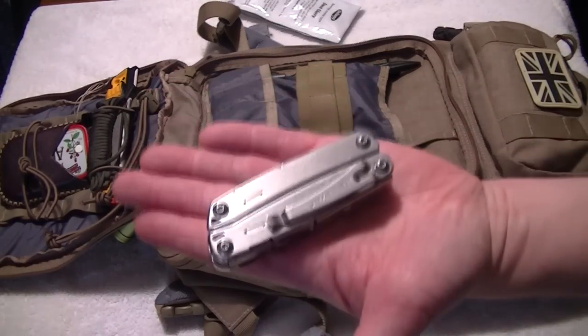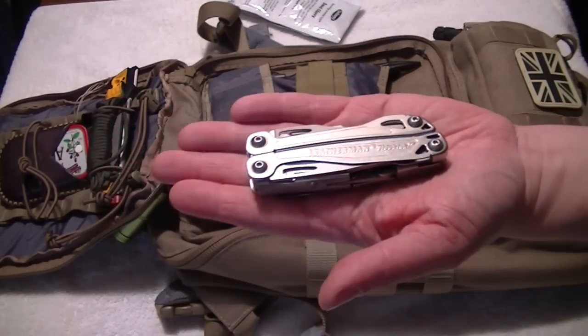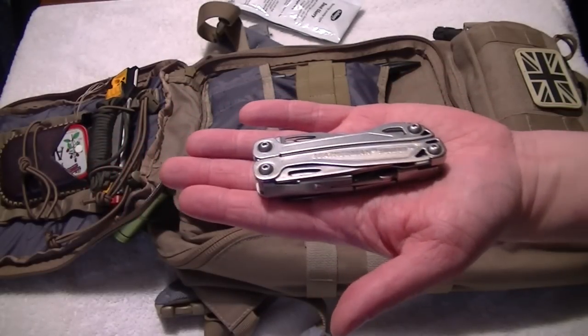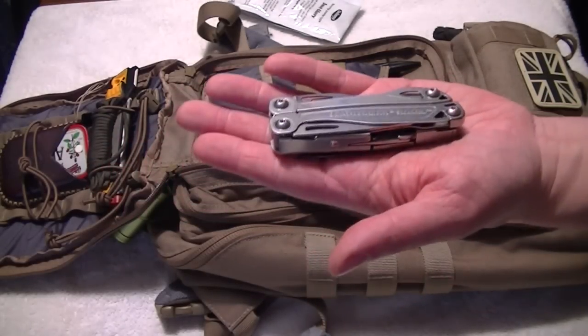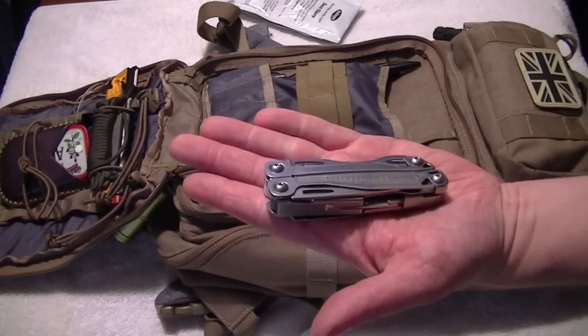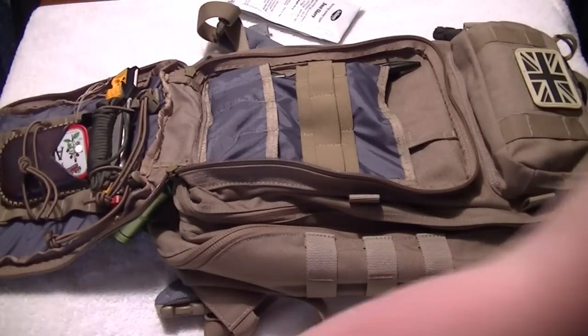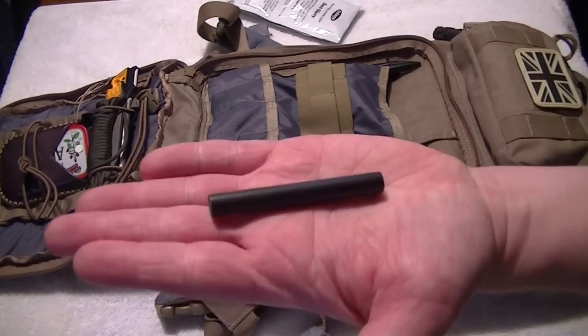There's a Leatherman Sidekick, given to me by Alan. It's an amazing multi-tool — I don't really use multi-tools that often, but every now and again when I need it, it's never let me down. It's a really good bit of kit, so look into the Leatherman Sidekick for more info.